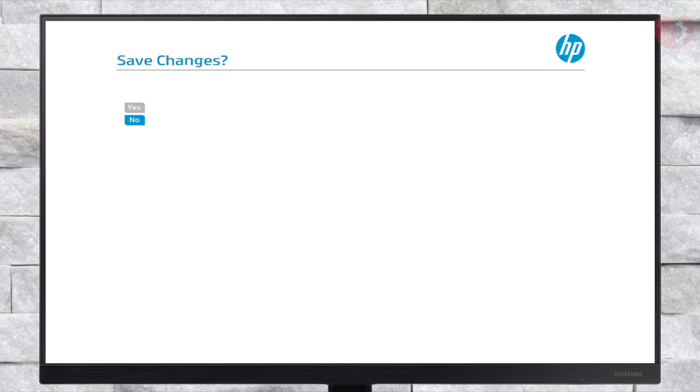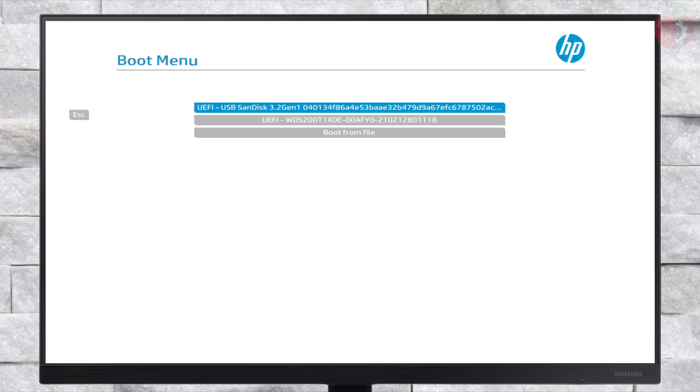After making the changes, exit BIOS saving changes. Now plug in the created macOS Sequoia bootable recovery installer USB and boot to the boot menu. From here, select your USB followed by the UEFI prefix and press Enter to boot. After booting to OpenCore, boot using EFI DMG and wait for some time to boot to the installer.